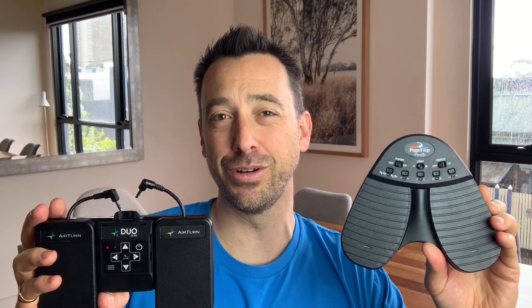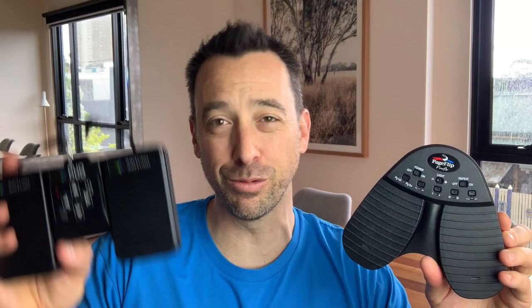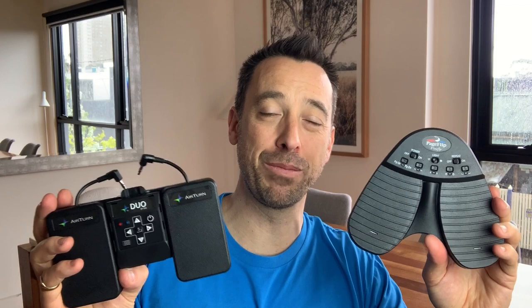As I mentioned at the start, one of the main differences is their ability to be programmed. Both of these pedals can be programmed, so if you're someone who uses it for dictation and you want to change pages in a Word document or scroll down a certain amount rather than just flip pages in music, then both of them can be reprogrammed to do that. However, the AirTurn allows you to do that on an app, while the PageFlip requires Mac or PC software.